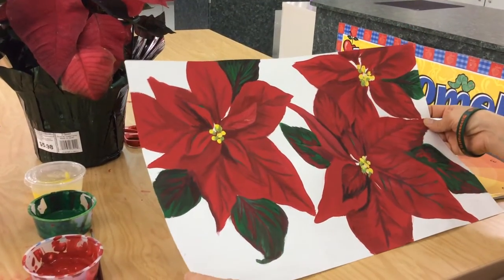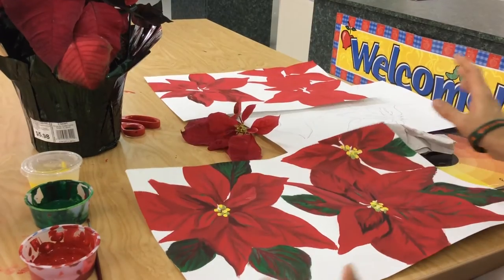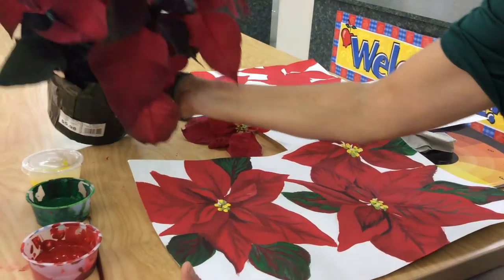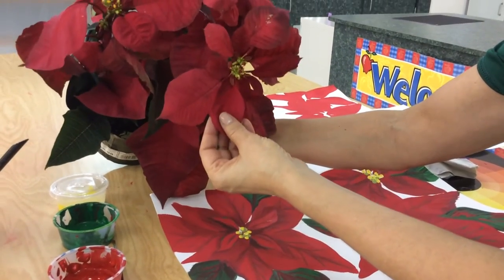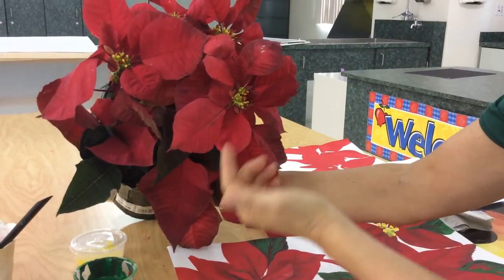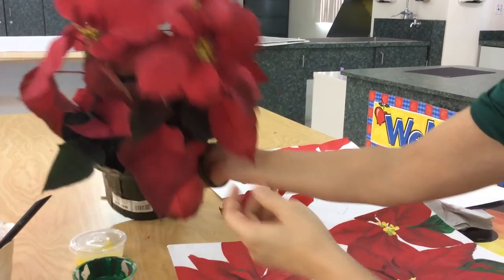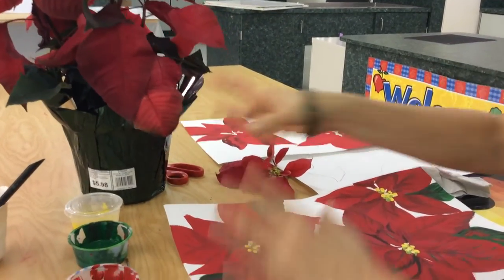I'm going to begin another lesson — a holiday lesson painting poinsettias. Here you have what the final project could look like. And right here you're going to see the poinsettia that I purchased. I want you to notice how the petals come out from very small and how they overlay, and notice the deep darkness of the color reds and the patterns, how it works.